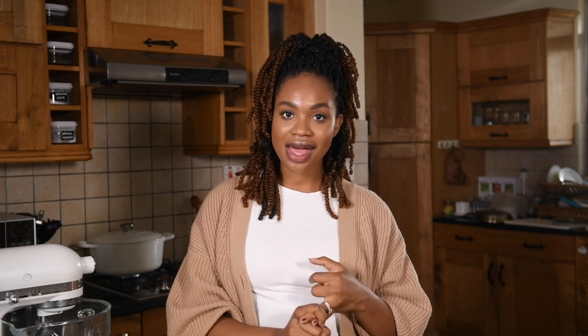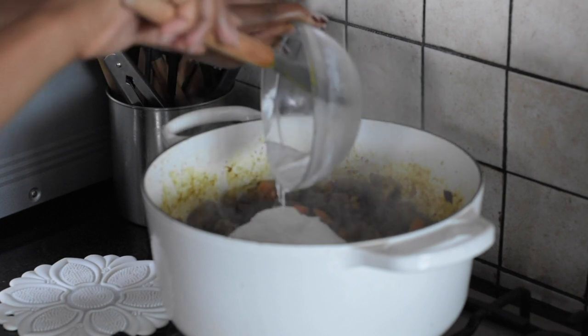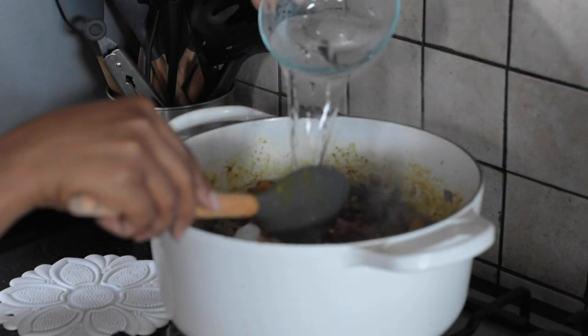After the goat, onion, and carrot mixture has cooked for about 15 minutes, you want to turn down the heat a little bit — that was just to brown it. Then add in the coconut milk and the tomato paste, and if need be, a little bit of water. Give everything a nice stir, then turn the heat down, cover, and let it simmer for about 30 minutes. You really want the goat to get nice and soft and tender so it melts in your mouth — it's really delicious.